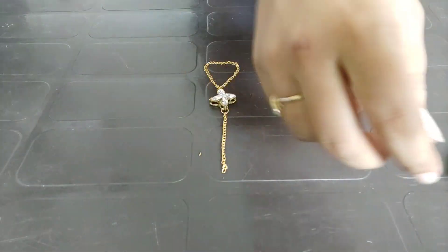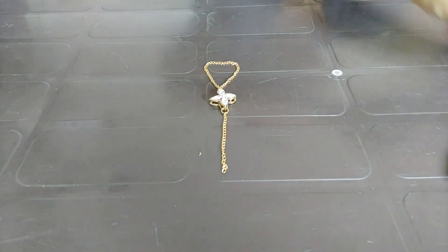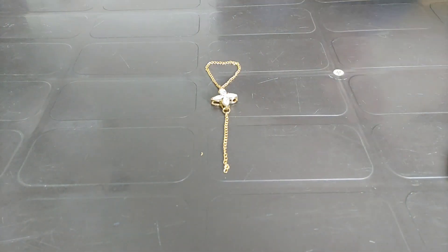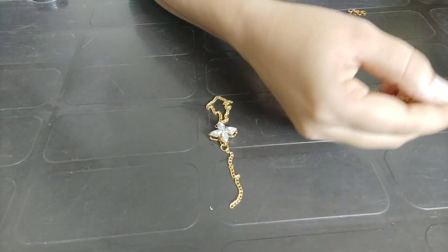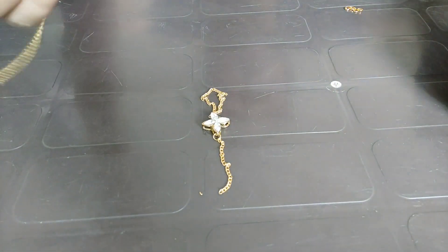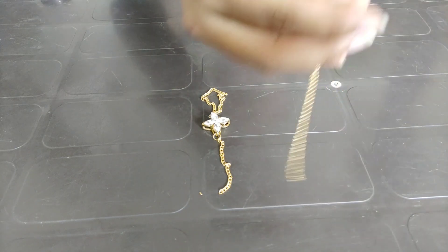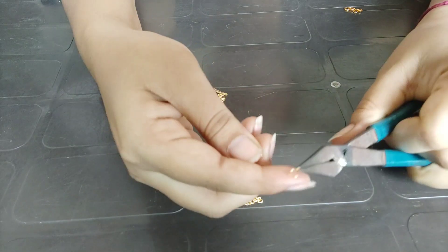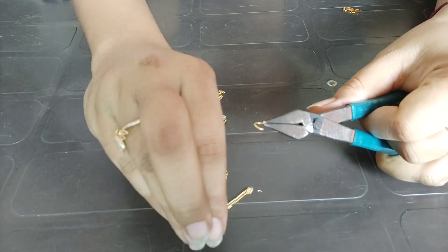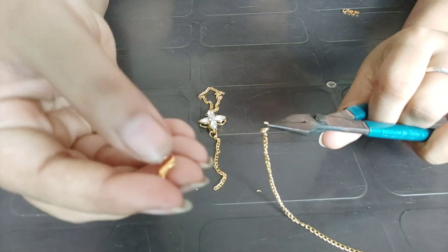Now I am taking my hand to measure the bracelet. So I am going to measure it and take this much length. I will attach this to the other jump ring, and then attach it to the other side of the jump ring as well. Then I will attach the hook to lock the bracelet.